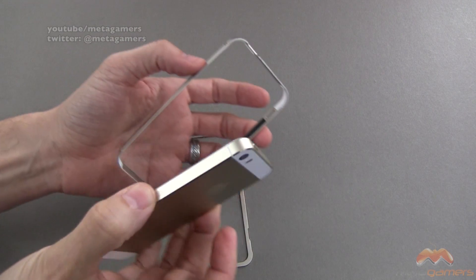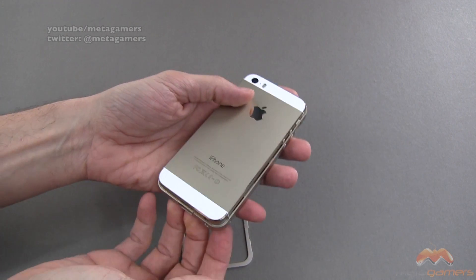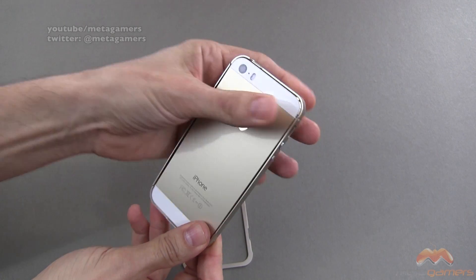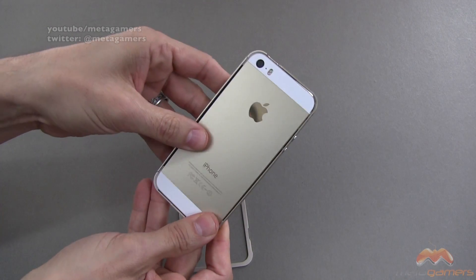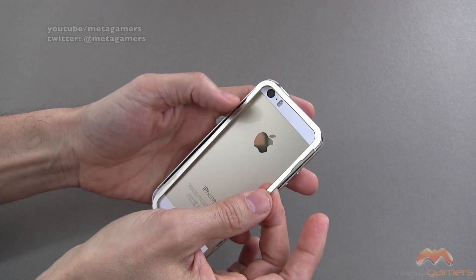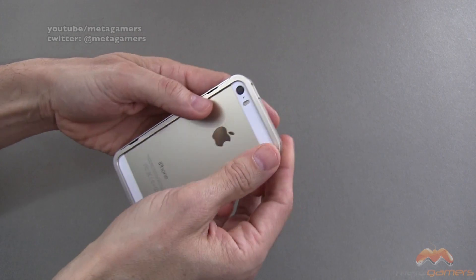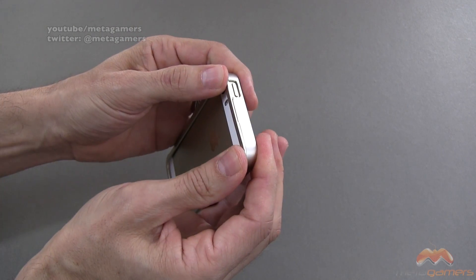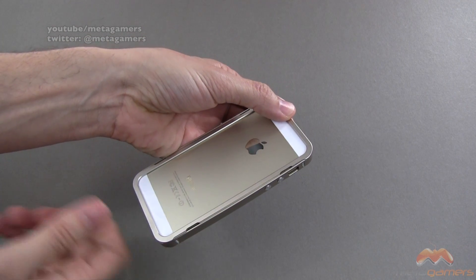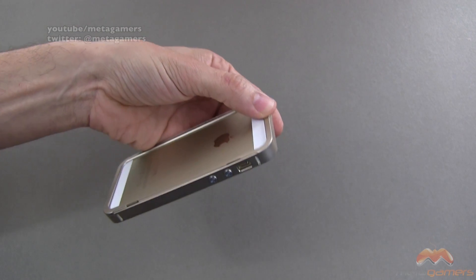I've taken the back off, and what you want to do is carefully pop your iPhone 5 or 5S directly into this, as you see me doing here. Once you've done that, you're then going to come back and snap this back plate on, taking care with your back here because you definitely don't want to scratch that up. It requires a little bit of effort, not too much. I'm going to finish this up off camera and then show you what it looks like on.